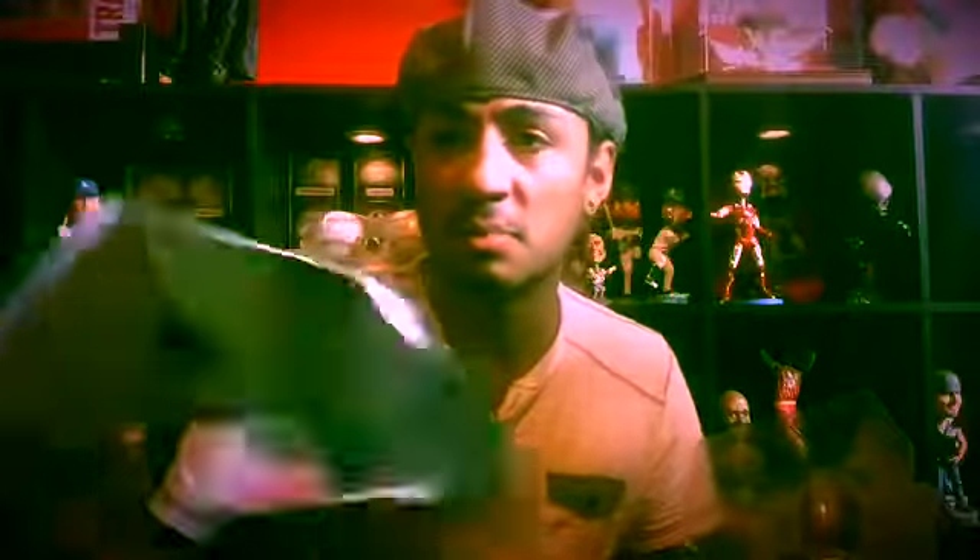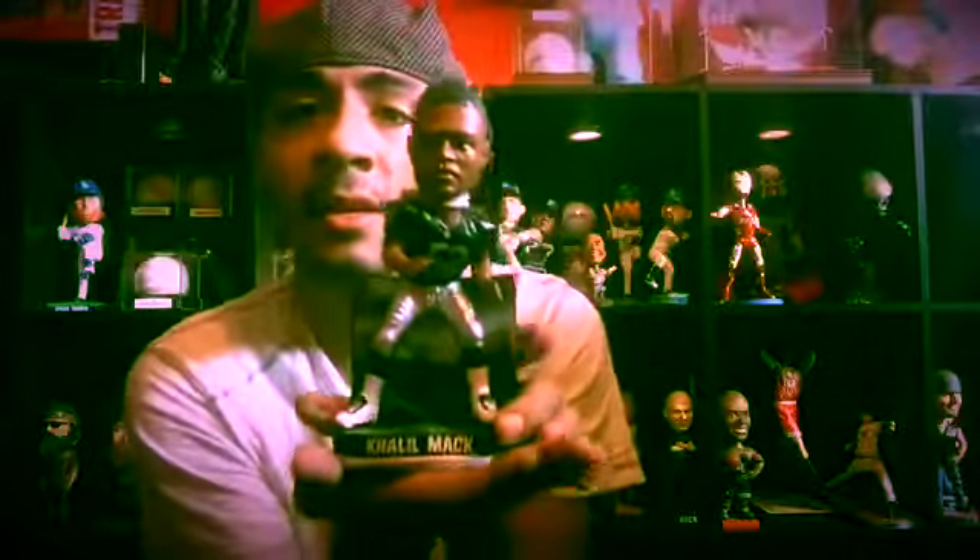The first bobblehead we have here is Mac from the Raiders, number 52 — here's the box. They cost $24.99 at Kmart, though I got it for a cheaper price. I'm going to take it out of the box. The box is regular, nothing on the sides — it's NFL — and it is limited: number 294 out of 2015 bobbleheads.